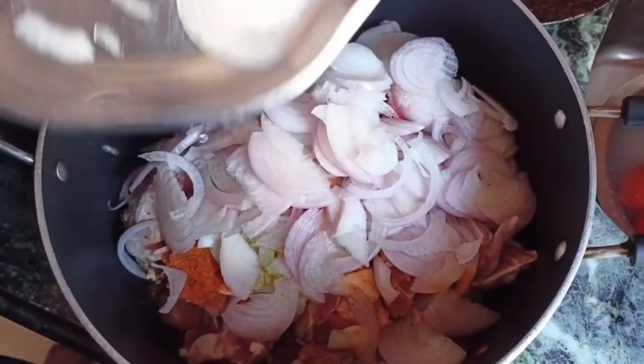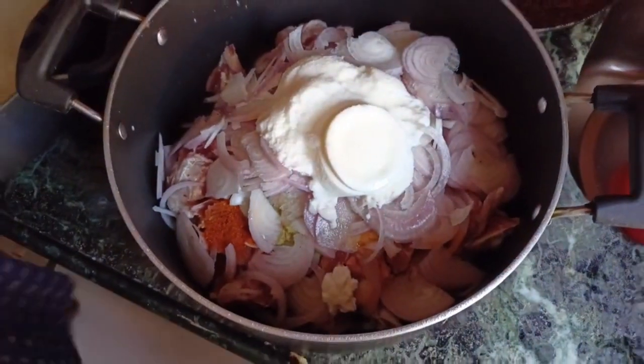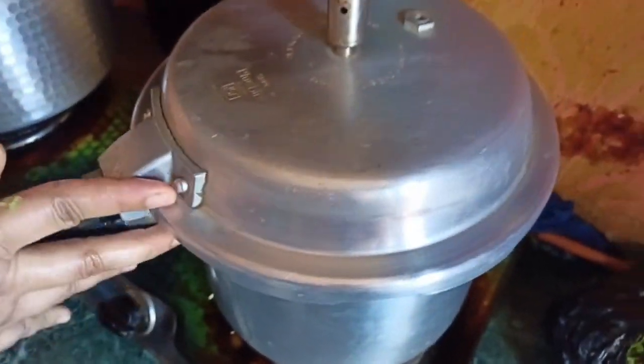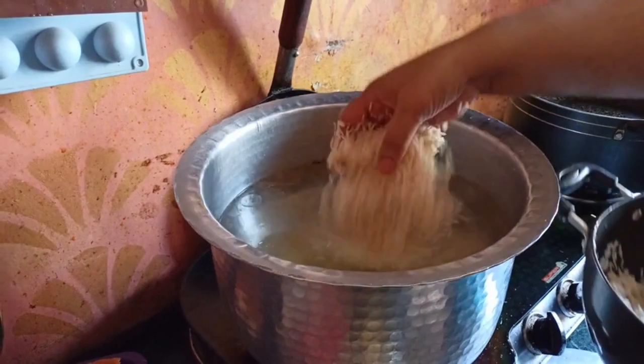5 grams of sesame oil. This is a Bombay style rice. We will add the butter as well, and eat this little rice.